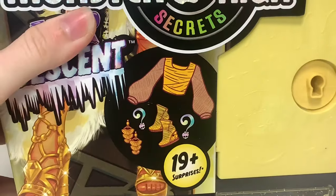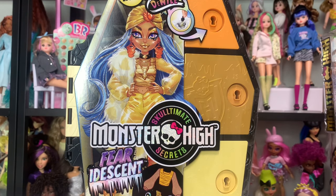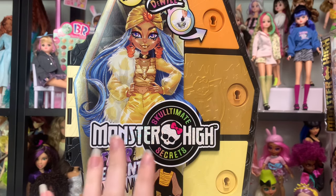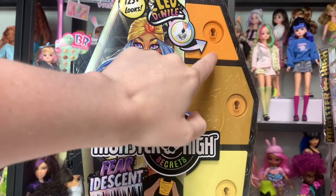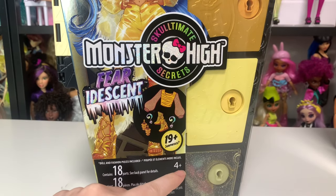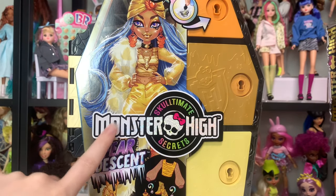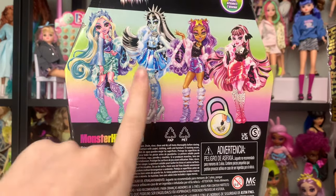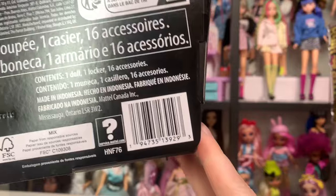Now let's take a look at Sculptimate Secrets Cleo's packaging. Sculptimate Secrets dolls all come with basically the same packaging, but different colors depending on your character. I really like Cleo's color scheme. I'm not a fan of yellow or orange — those are my least favorite colors — but when they look good together, they look good together. This is absolutely beautiful. I especially like this shade of orange. It really meshes well with the gold and the yellow. And of course you have this really nice see-through area. It's Iridescent, which is the Sculptimate Secrets series two. Beautiful artwork right here. This is our first Sculptimate Secrets series two review.